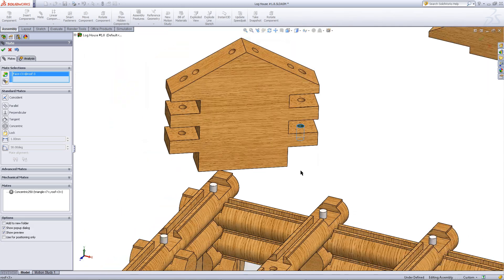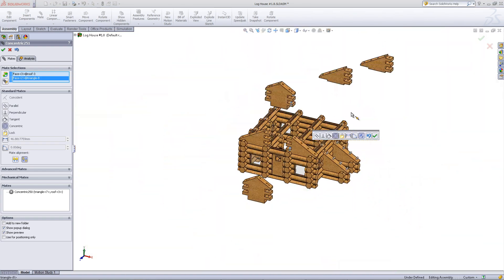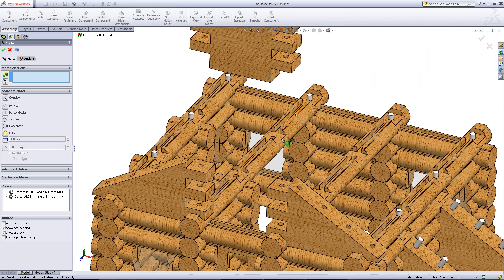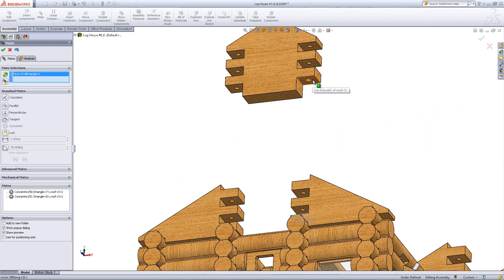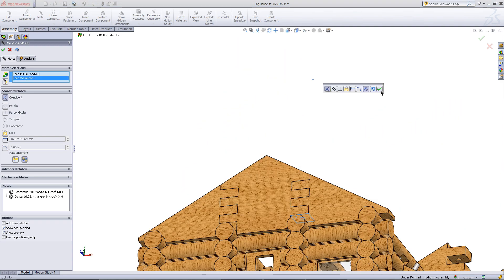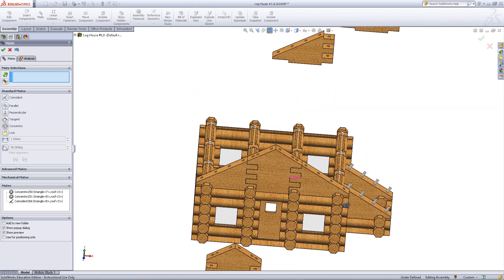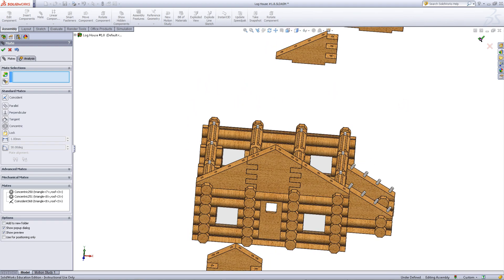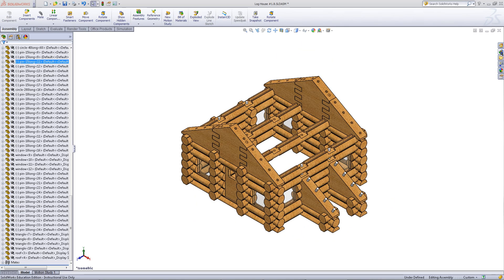Do the same thing on the other side. Finally, move it into place by mating this top surface to this bottom surface. Click OK when you have done so, then repeat this process on the other side. You will end up with an assembly that looks like this.